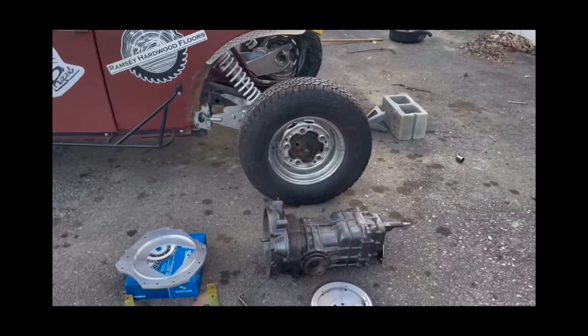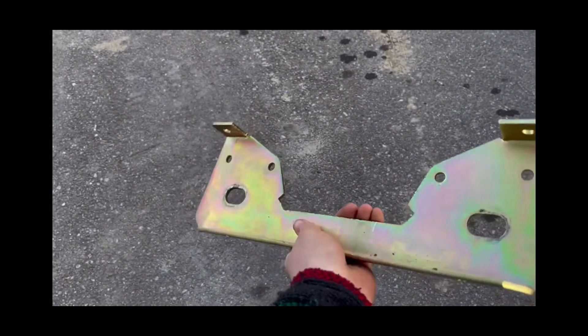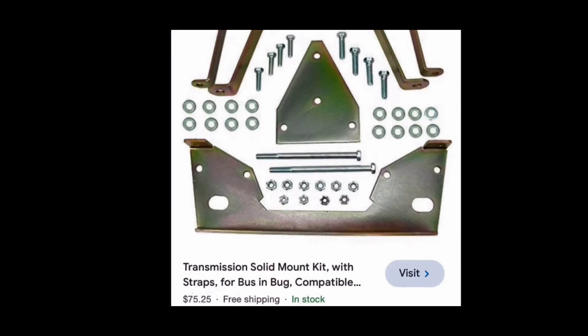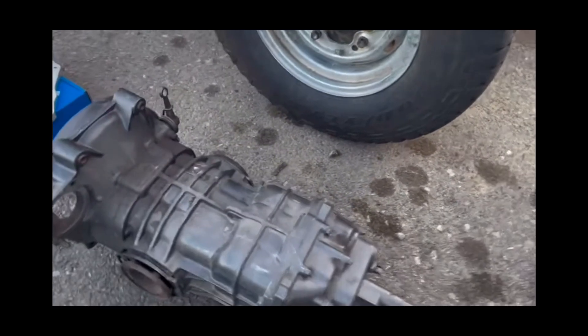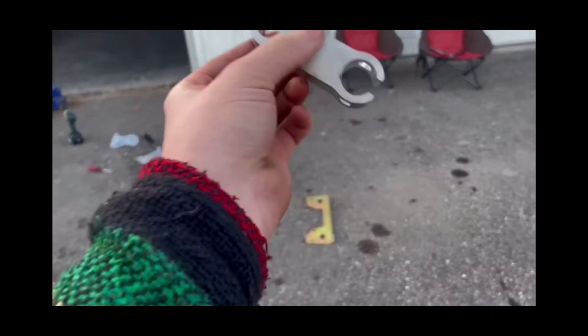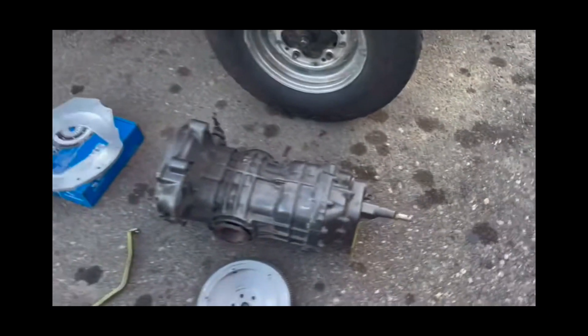Next it was time to mount up the bus transaxle. This is a three-rib bus transmission. I bought an adapter kit from J-Bugs — it's a solid mount kit with front and rear mounts and it ended up working really well. It's really solid and I would highly recommend it. I also bought a shift linkage adapter which theoretically should make the stock bug shift linkage work with the bus transmission, but it didn't end up working and you'll see why later in the video.